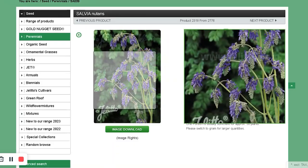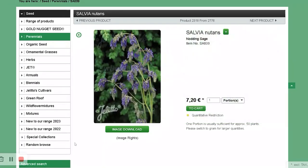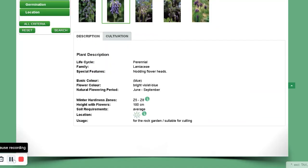Salvia nemorosa. My friend Jane showed me a picture of it and it looks interesting. It's a tall type of salvia — instead of being erect, it's more loopy. I thought that would be interesting to try.